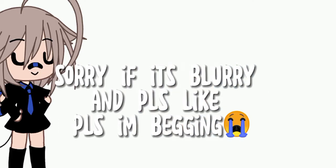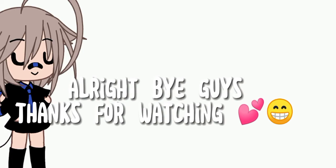Sorry if it's blurry, and please like — I'm begging. Alright, bye guys, thanks for watching. See you later.